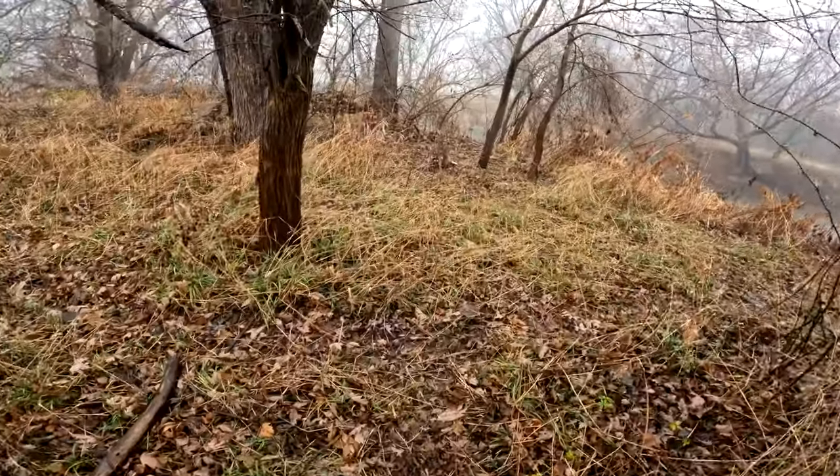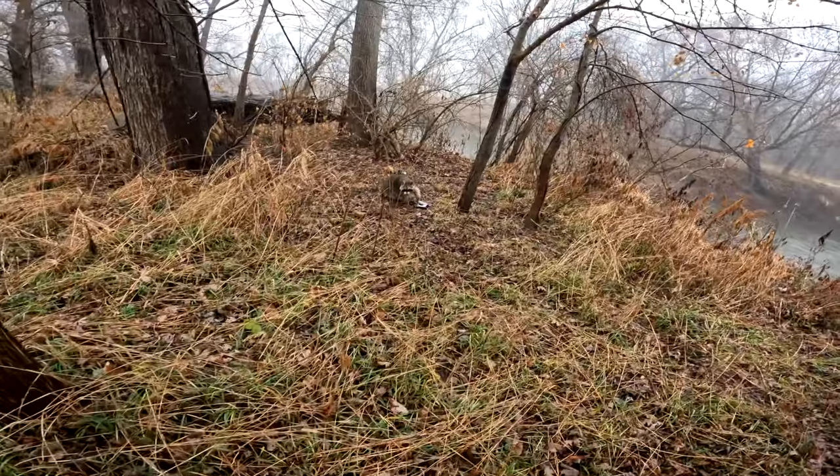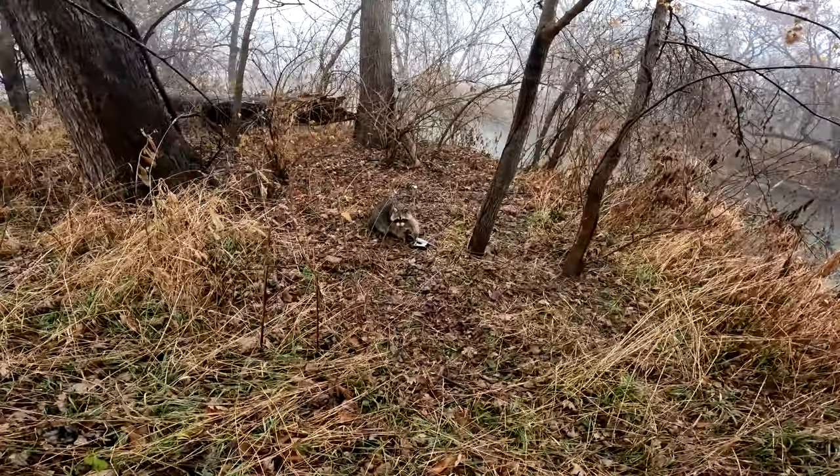It looks like we got a decent sized coon here. We'll get this one taken care of, and if we get any more we'll show you what we got. I got that raccoon dispatched.